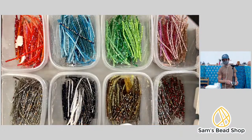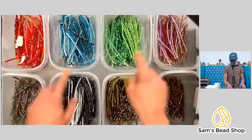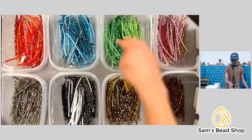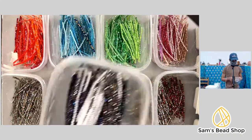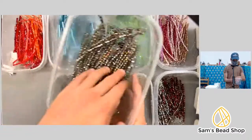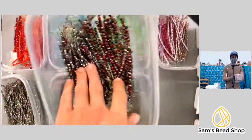Marie says her favorite color is purple but her eyes are drawn to the blues. Which tub is calling your name today? We have a pink tub, green tub, blue tub, orange and reds, browns, black, white, some peacock, some neutral sparkly things, and our free-for-all bin.